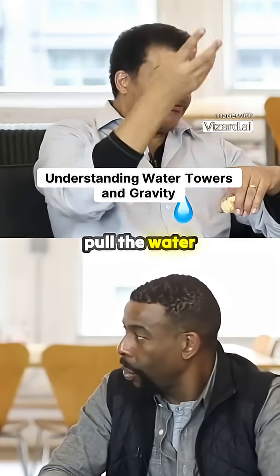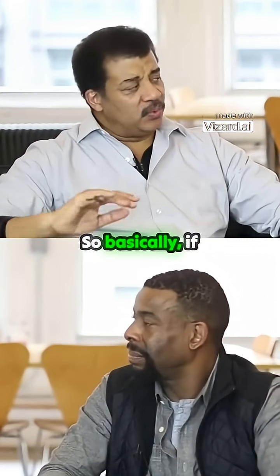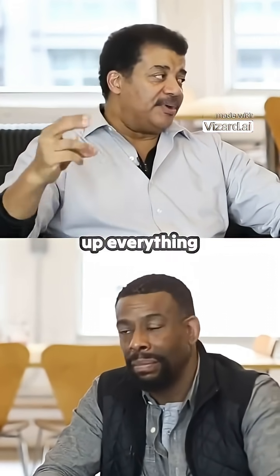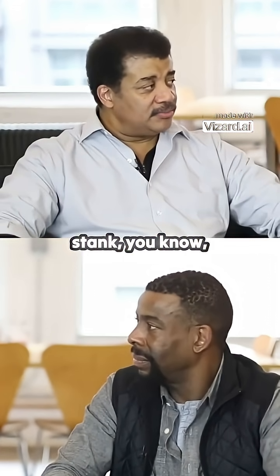As long as you have gravity to pull water from behind, then you have it. So if electricity goes out, quickly fill up everything with water. And then it'll be gone, and then you'll have to be stank, you know, the next day.